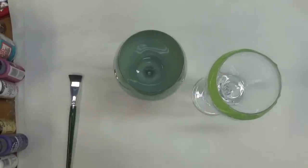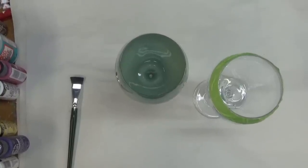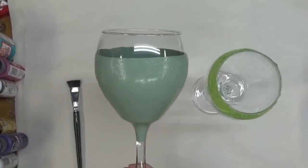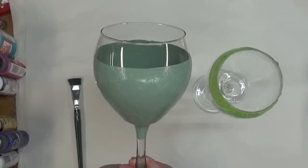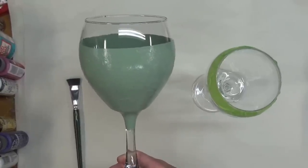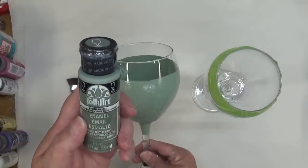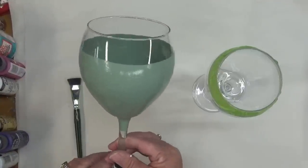Hi there, this is Amy. Thanks so much for stopping by my channel. Tonight I'm going to show you how easy it is to paint glasses with acrylic paint — specifically Folk Art Enamels, and possibly a mix of multi-surface paint as well. This is a gloss acrylic, Folk Art Enamel paint, and I'm starting with Italian Sage on the glass.